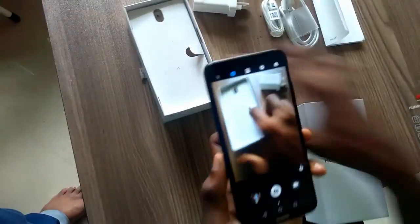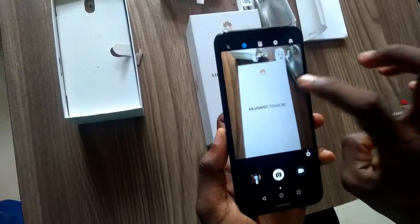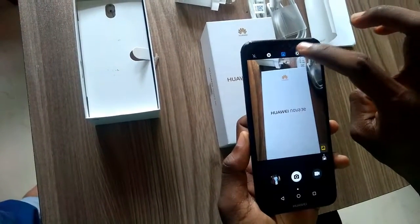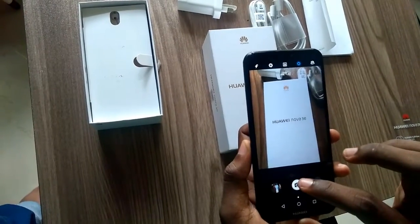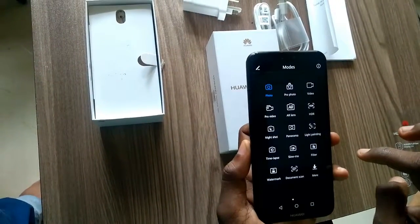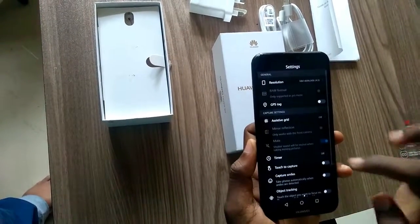The Huawei Nova 3e opens at a glance. By looking at your screen for less than a second — 800 milliseconds to be precise — you can access your phone swiftly and securely. Built on complex algorithms and facial comparison data, the facial recognition feature ensures high-level security to guard against photo and video intrusion. That means your phone cannot be unlocked while you sleep, or with an image of you.